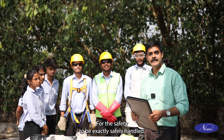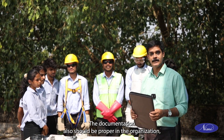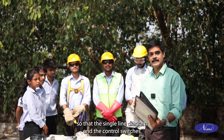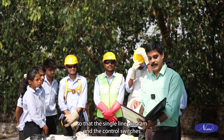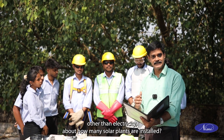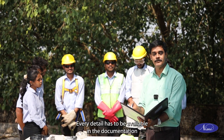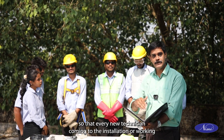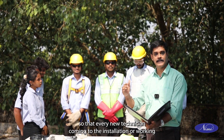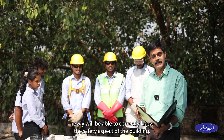For safety to be correctly handled, documentation must also be proper in the organization — the single line diagram, control switches location, main supply sources other than the electricity board, how many solar plants are installed — every detail has to be available in the documentation so that every new technician coming to the installation will be able to correctly understand the safety aspects of the building.